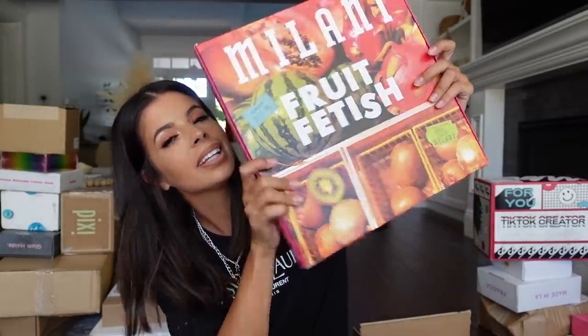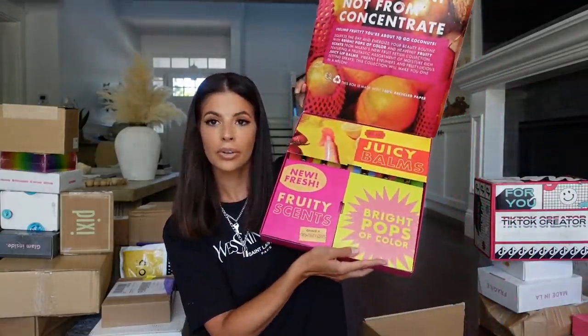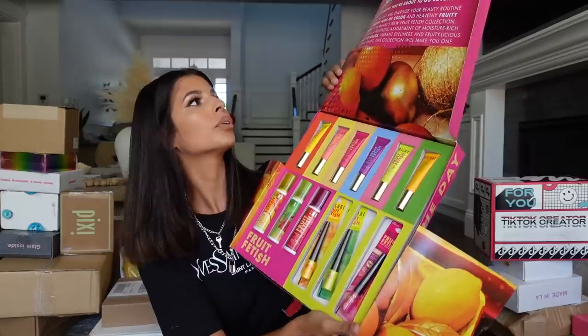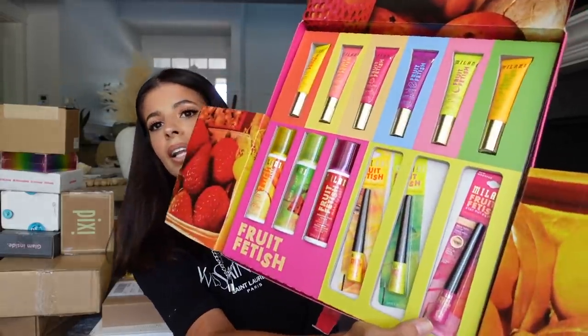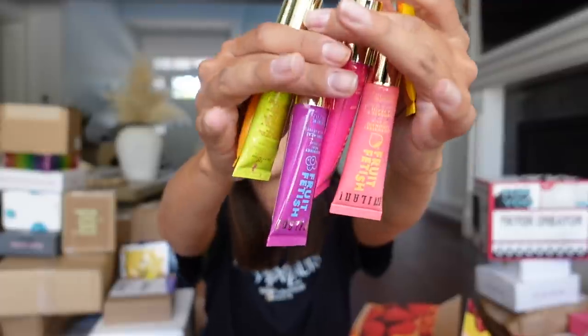We have a package from Milani — you guys know I've supported Milani and loved their products for a long time. It's like a Fruit Fetish line. They have all these lippies, setting sprays, and eyeliners in all different flavors of fruits. We're going to try out the Dragon Fruit Peach — it smells like an apricot, kind of, but I love it. And we have all these lippies right here. Thank you, Milani, so much.